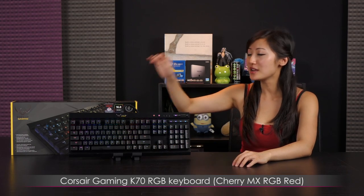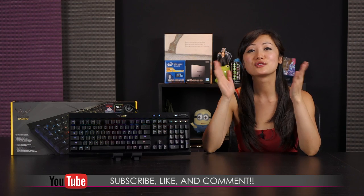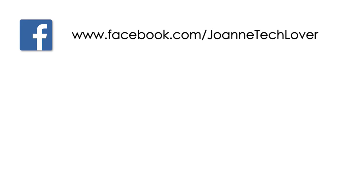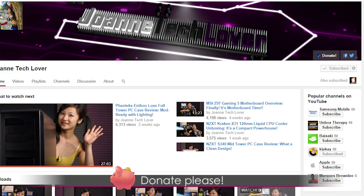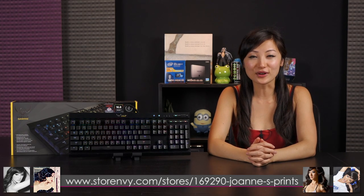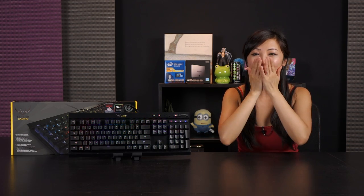That wraps up this video on the Corsair Gaming K70 RGB mechanical keyboard featuring Cherry MX RGB Red switches. If you liked what you saw, be sure to hit like, comment, and subscribe. Follow me on social media — the Facebook fan page is Joanne Tech Lover, Twitter and Twitch are also linked. Don't forget to donate to help expand the channel, and check out my autographed prints on Store Envy. See you next time!